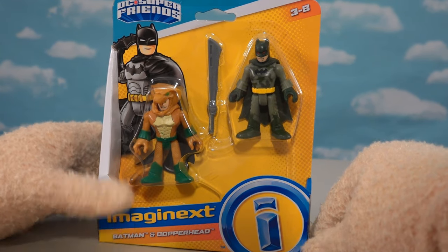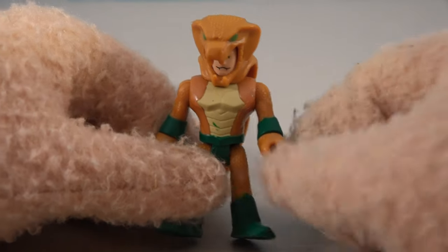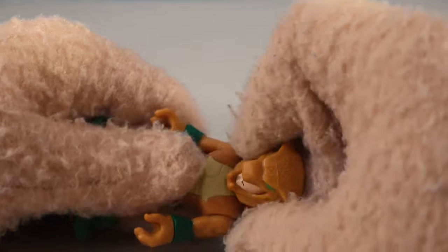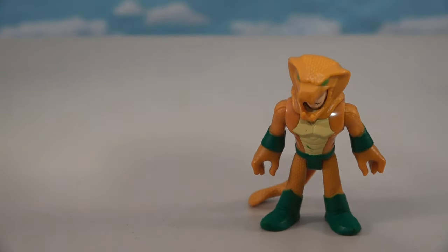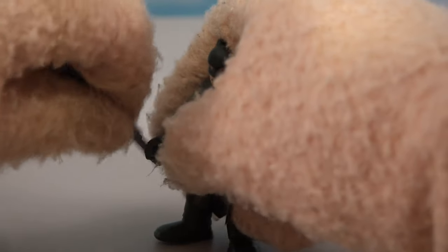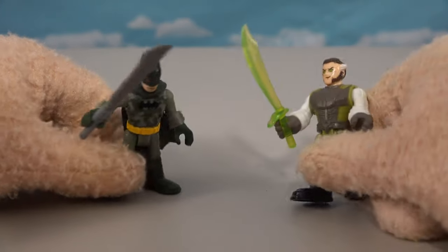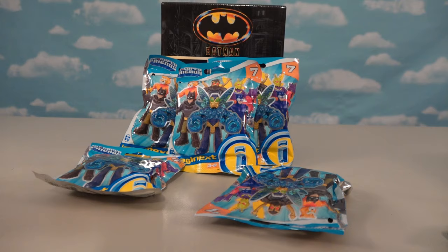Check out this other two-pack - we've got Copperhead, who they're making in a lot of Batman lines lately. He's such an obscure character. Copperhead is the guy that likes to dress up as a big old snake - we can take his head off revealing the guy underneath. Then we also get Tactical Batman - he's all in camouflage with red eyes, a big old cape that streams down the back, and a big blade.